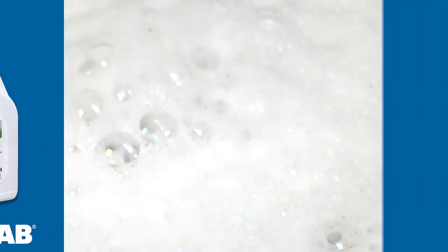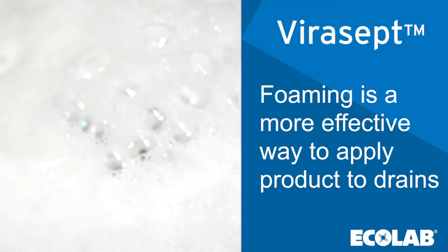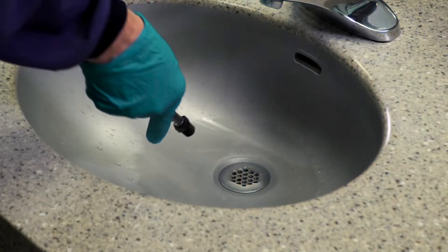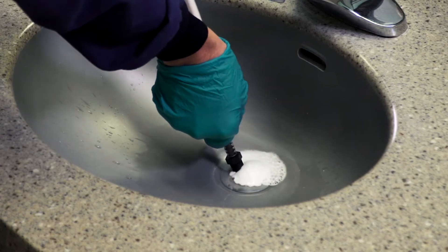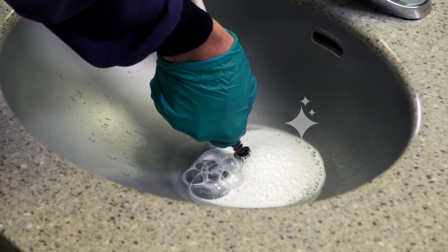Published clinical studies have shown that foaming is a more effective way to apply product to drains compared to liquids, as it ensures contact time compliance. This EPA approval means that Virusept's foaming application solution can be used as part of a comprehensive environmental hygiene program to help effectively manage bacterial growth in drain biofilms.